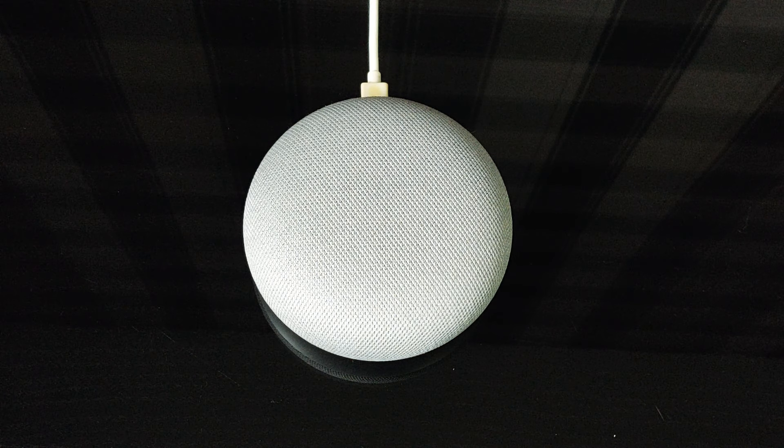Hi guys, welcome back to the channel. Today I'm going to show you how to factory reset your Google Home Mini.